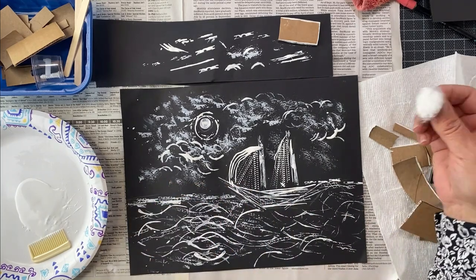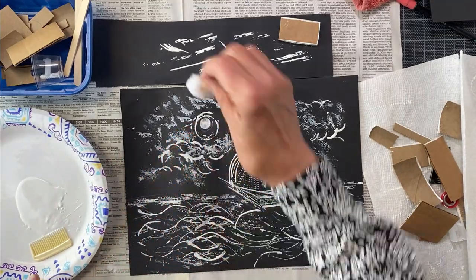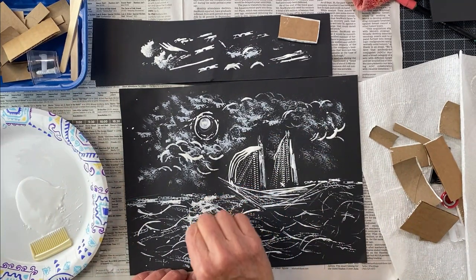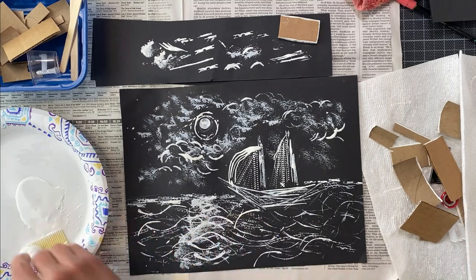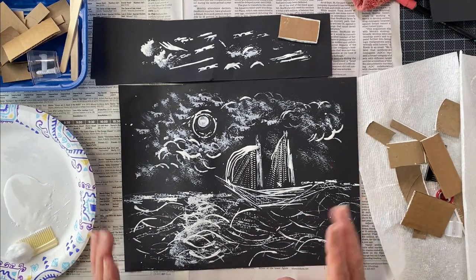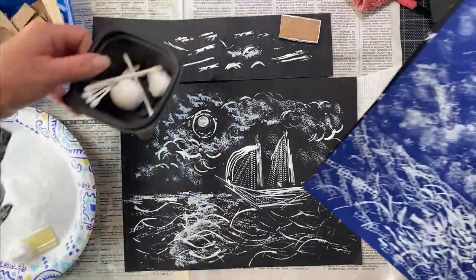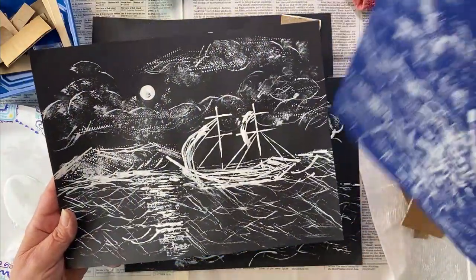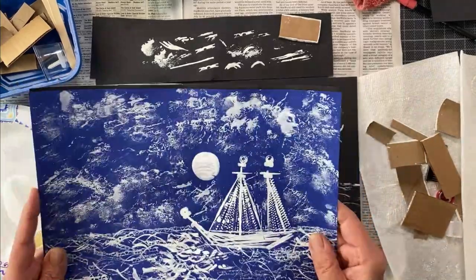Now we really need to get that moonlight in the ocean. I can tell I have too much paint, so let's press the moon reflection coming toward the viewer. Step away and take a look. Remember: with simple tools and simple little things you have around the house — a little white paint and dark paper, any color — you will come out with an amazing imprint. Have fun and share it with someone else!